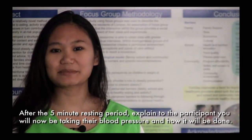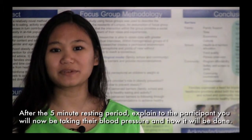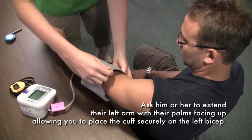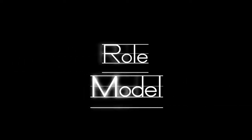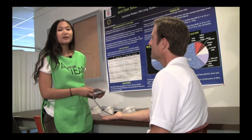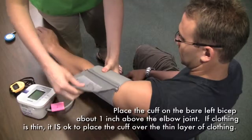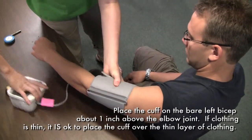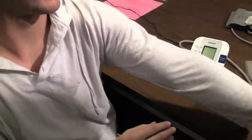After the 5-minute resting period, explain to the participant you will now be taking their blood pressure and how it will be done. Ask him or her to extend their left arm with their palms facing up, allowing you to place the cuff securely on the left biceps. Say: 'I am going to be measuring your blood pressure with this cuff. It will inflate over your arm. You will feel pressure from the cuff and it will be over momentarily.' Place the blood pressure cuff on the bare left biceps about 1 inch above the elbow joint. If clothing is thin, it is okay to place the cuff over the clothes.